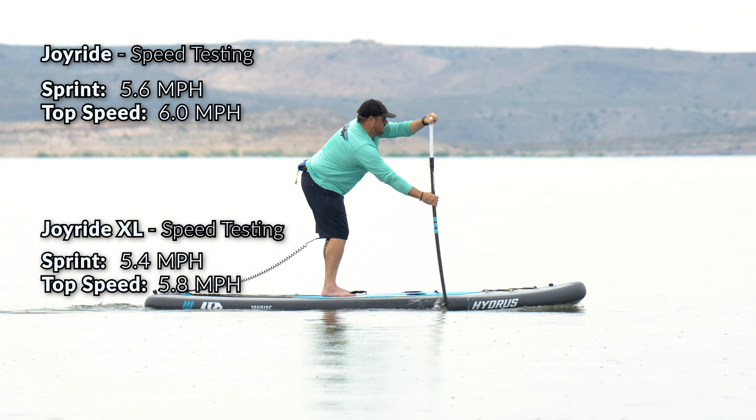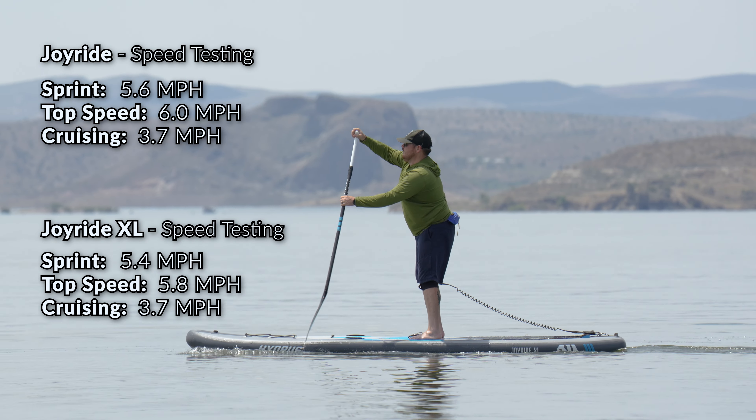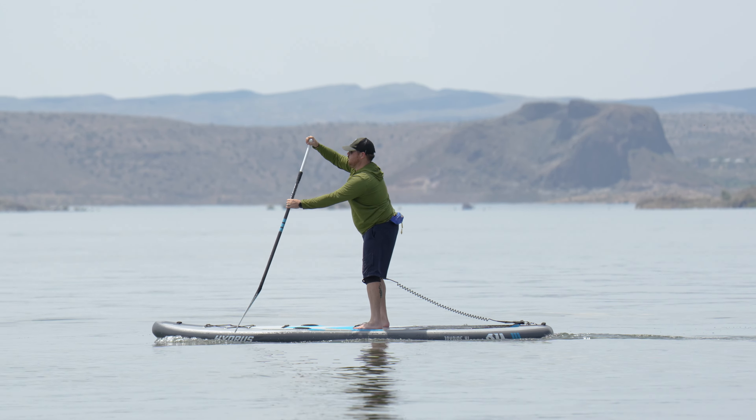While you can paddle that fast, it takes a lot of effort, so what we're more interested in with an all-around is how efficiently it paddles at slower speeds. At a casual paddling cadence of about 25 strokes per minute, both boards had an average cruising speed of about 3.7 mph — certainly in the upper half for all-around paddleboards. The Joyride moved approximately 22 feet per stroke, and the Joyride XL about 21 feet per stroke. That gives the Joyride a gliding ratio of 2.0 board lengths per stroke and the Joyride XL 1.8 board lengths per stroke. Both boards are extremely efficient, once again topping our all-around list, with the Joyride matching the efficiency of many dedicated touring paddleboards.